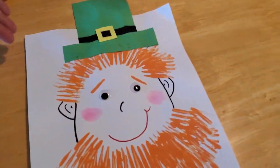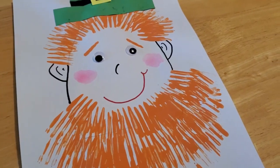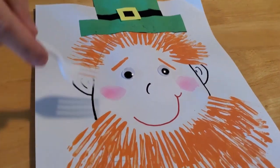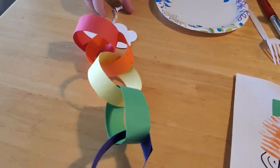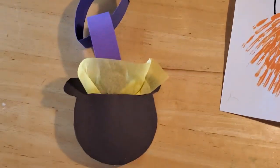I thought the first thing we could make would be a cute little leprechaun. He's easy to do and fun to make. All you need is some paint and, believe it or not, a fork! A fork is what makes his beard and his hair. We could also make a rainbow chain with a pot of gold at the bottom, because that is what all the leprechauns are busy hiding.